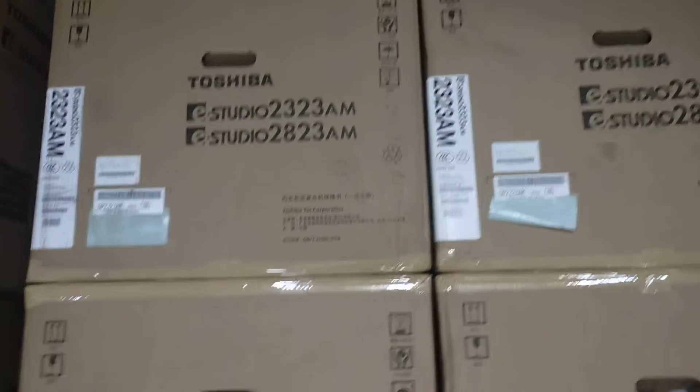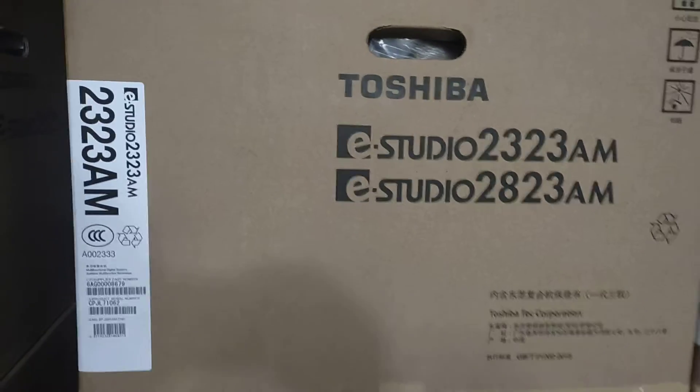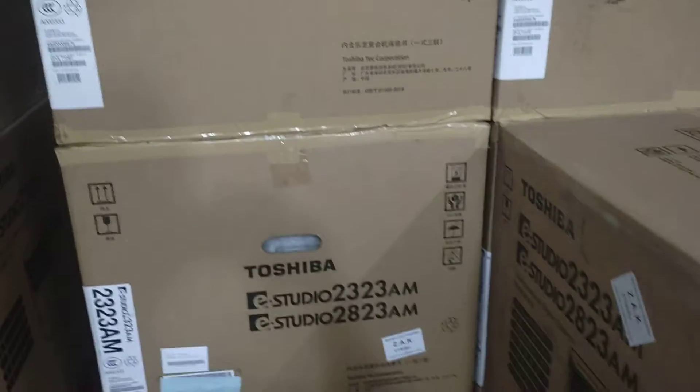This is a 30-30 AM machine. This is a networking machine. This is a 20-30 AM machine.